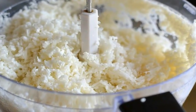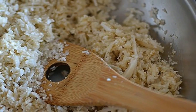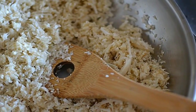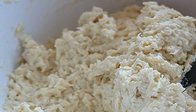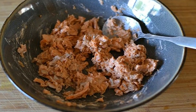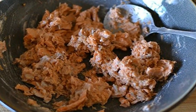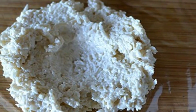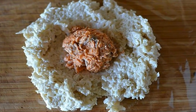1. Trim all of the leaves from the outside of the cauliflower. 2. Chop the cauliflower into chunks that are small enough to fit into your food processor. 3. Use the grate attachment to process all of the cauliflower into rice. 4. Toast the cauliflower over medium-high heat until it's steamed out most of the water. 5. Mix in the tablespoon of soy sauce and the unseasoned rice vinegar.